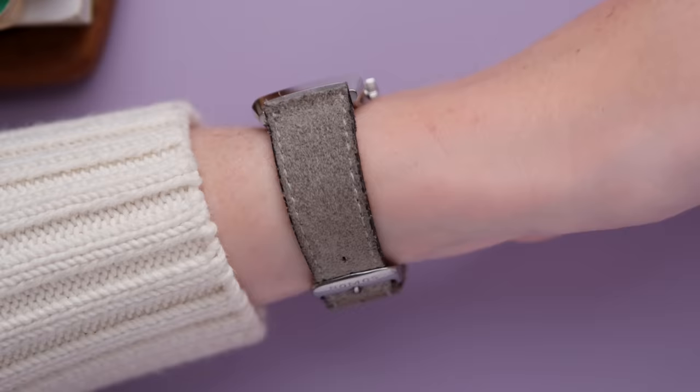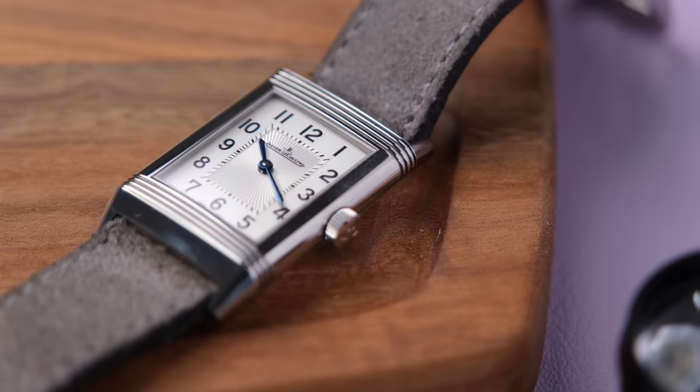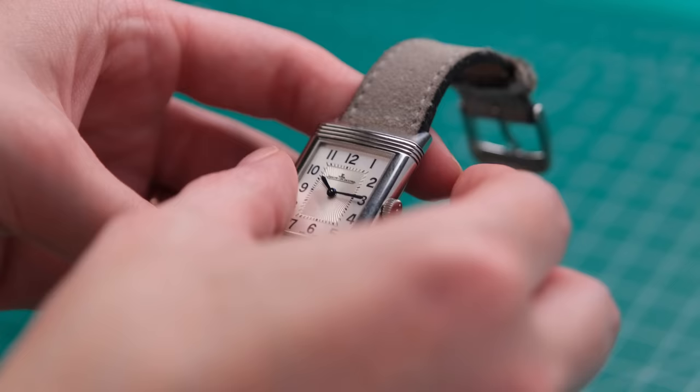This is the Jaeger-LeCoultre Reverso Monoface in stainless steel. It has a mechanical, manual wind movement, and I like to think of it as a fidget spinner for rich people. Listen to how satisfying this is.